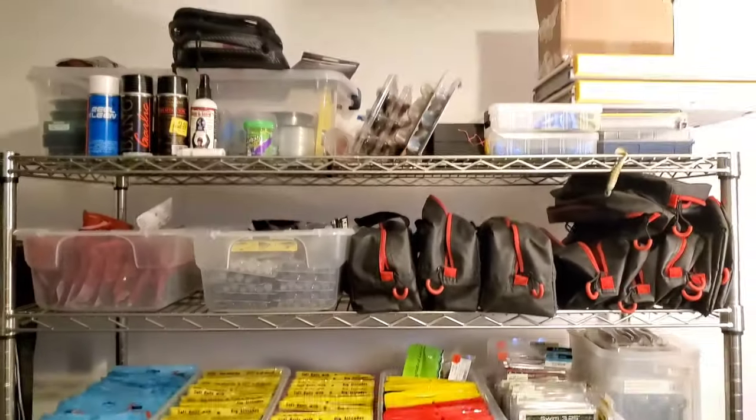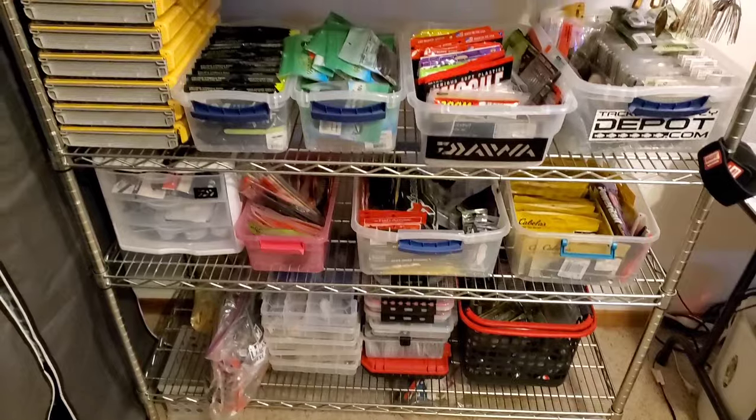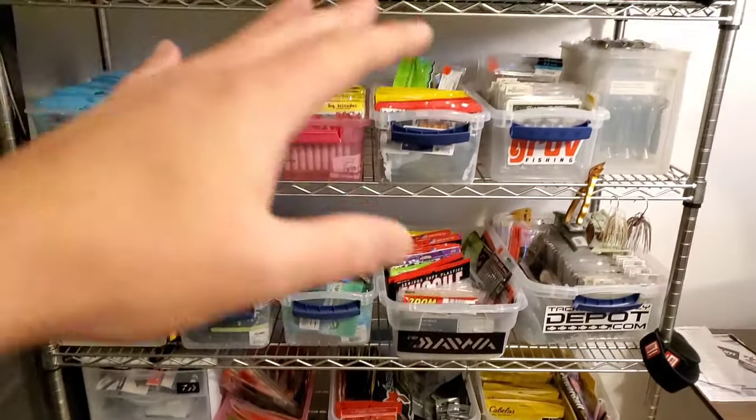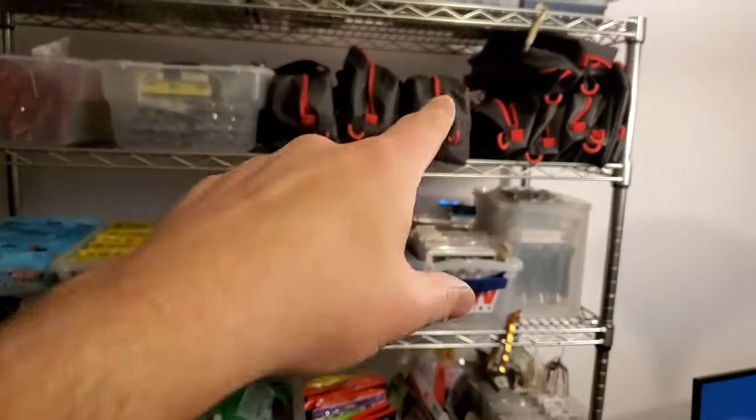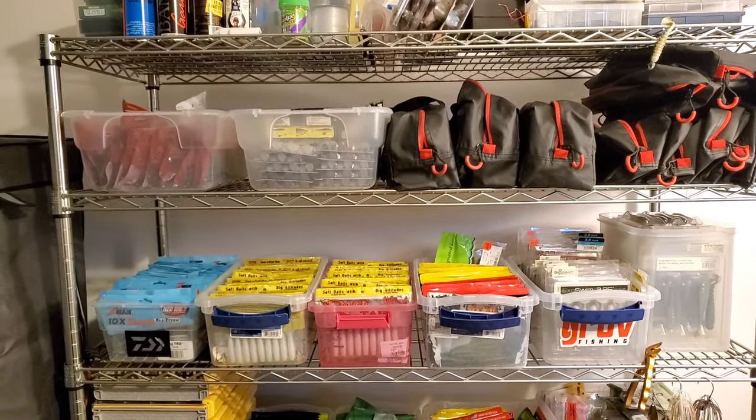That's about it — that's my whole backlog of tackle at the current state of offseason 2020. Once summer rolls around, I'll repackage all this stuff, throw it in my KVD bags, and a lot of it will go into the boat. That's it for today. Take it easy, guys.